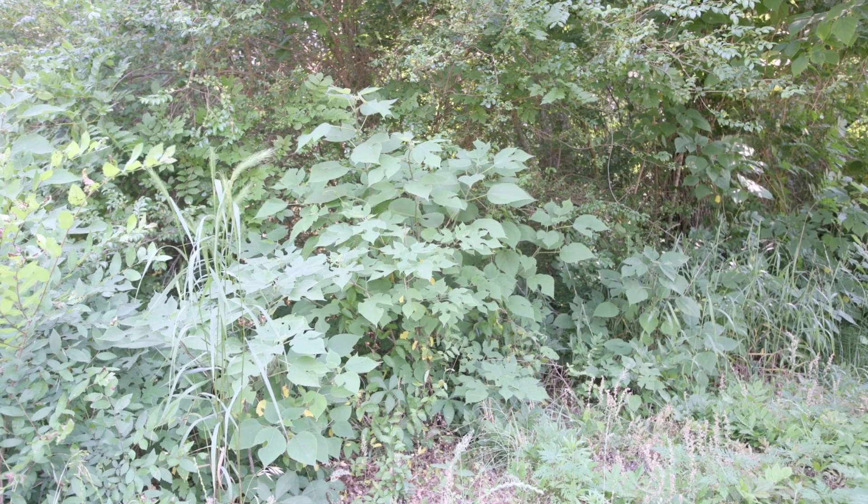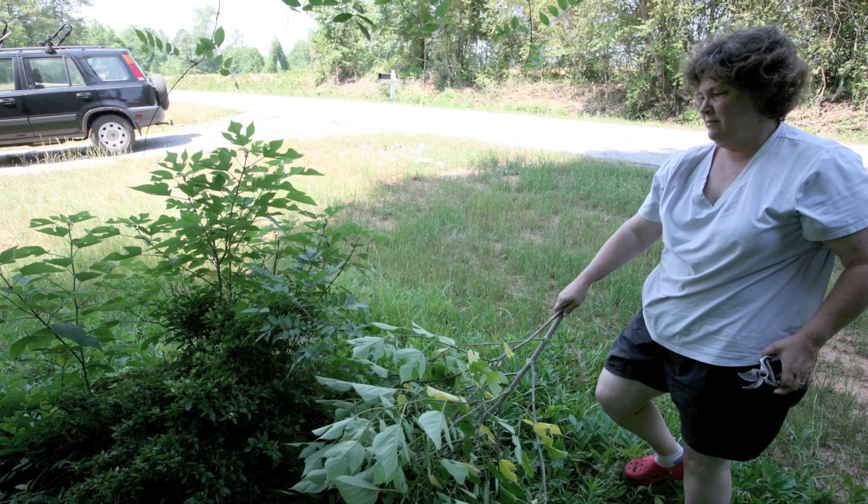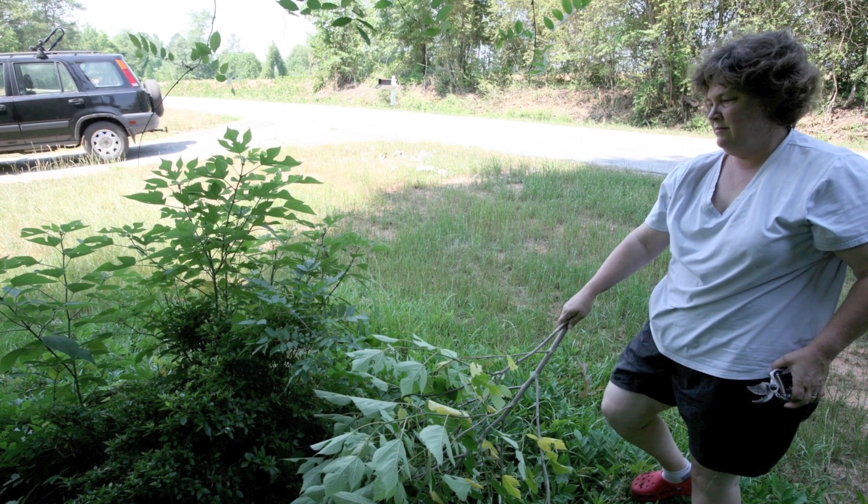The other mulberry is Morus alba — that's the other imported mulberry. And the third mulberry is a native, and that's Morus rubra, or red mulberry.